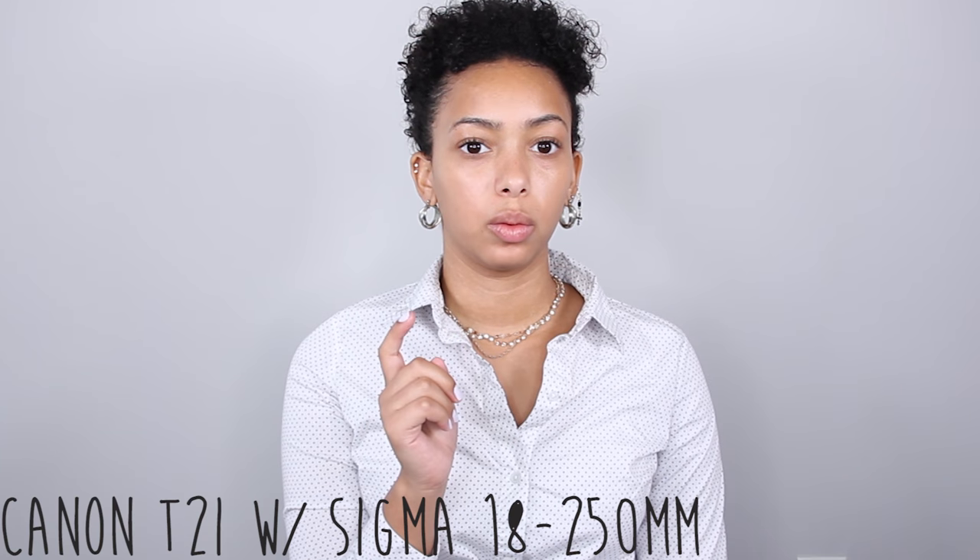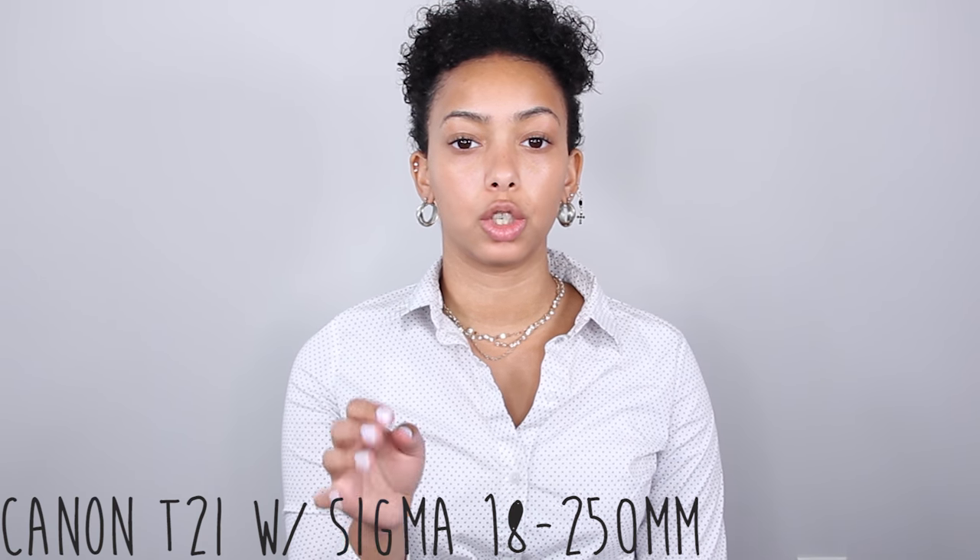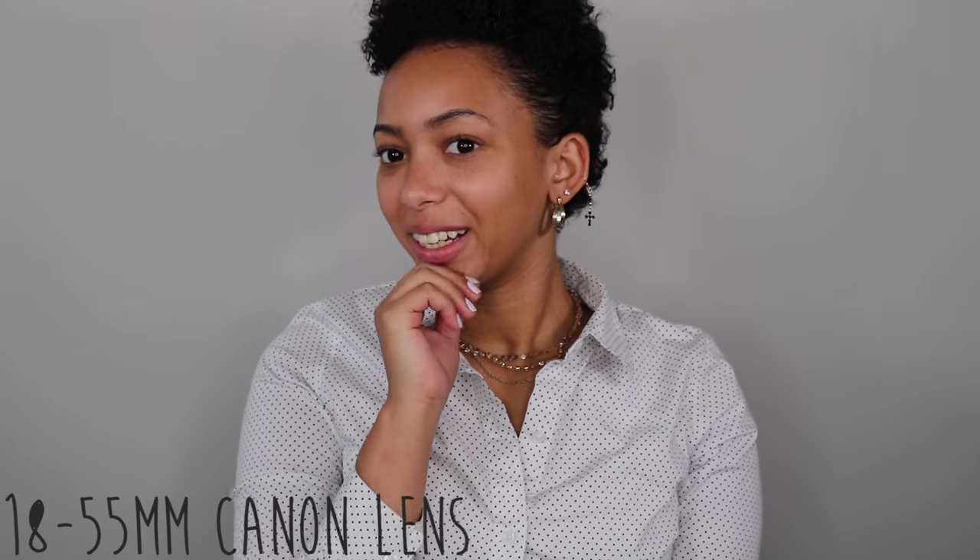So now for the differences between the two cameras. Right now I'm recording on my Canon T2i with the Sigma 18 to 250 millimeter lens — so this is obviously what this one looks like. And this is the new camera.